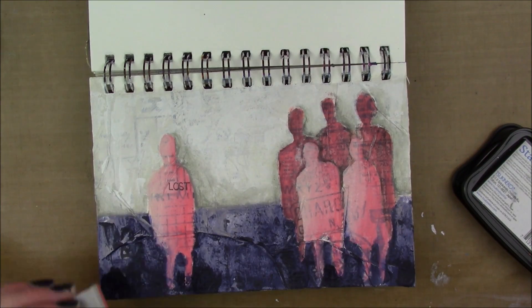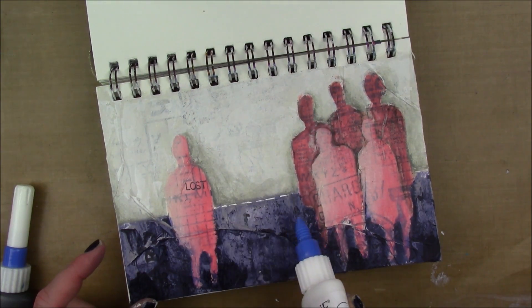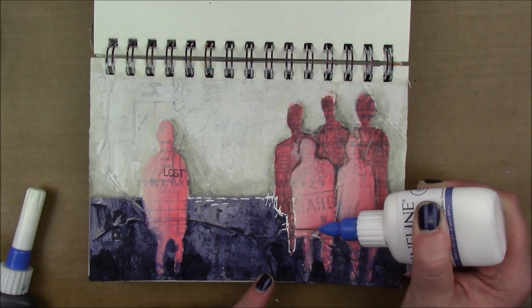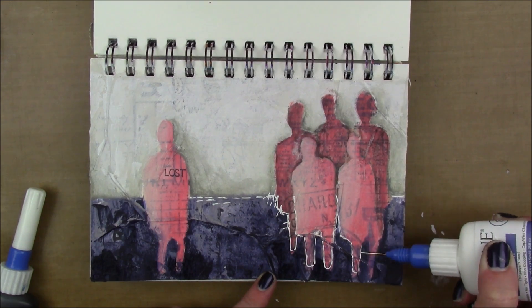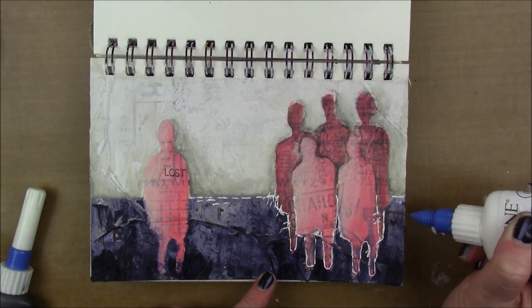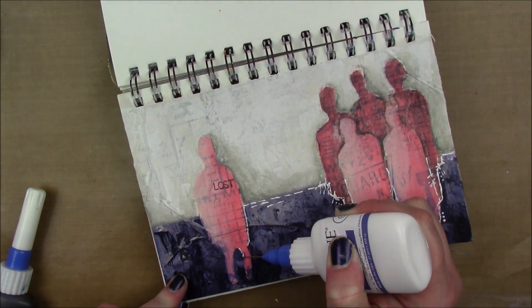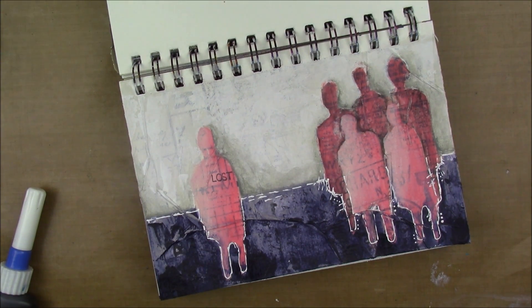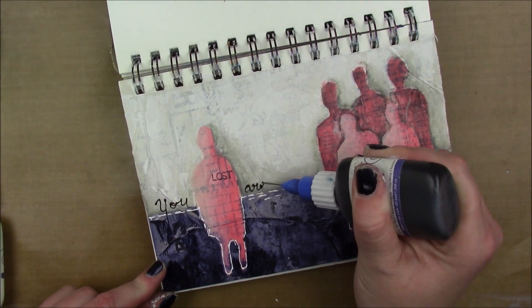Now I'm using a Viva Las Vegas stamp that says 'not all who wander are lost.' I ink up just the word 'lost' and stamp it on the one figure that's by herself — there's a group of figures to the right, and this one is off on her own, so she gets the 'lost' stamp. Maybe she's lost, maybe not — that's up to interpretation. I just wanted to add a little something to that figure since the page is fairly simple with just pink, navy, and white.